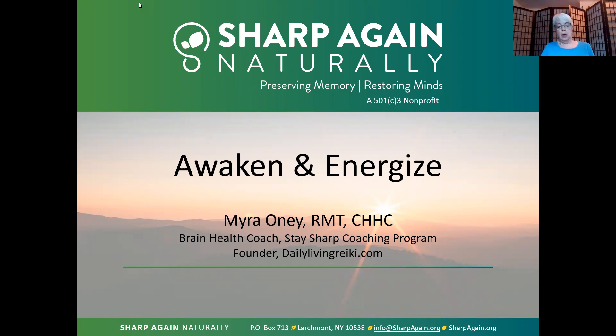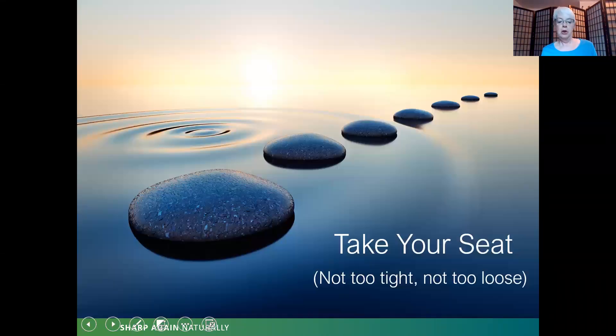So as always we're going to start our practice by taking our seat. Go ahead and close your eyes. Remember that taking our seat is important because it focuses our mind and our body on our intention to begin. With your eyes closed, just begin to feel your feet where they touch the ground — go ahead and wiggle your toes and feel your feet there. Feel your seat where it touches the seat of your chair. Feel yourself supported in however you're sitting.